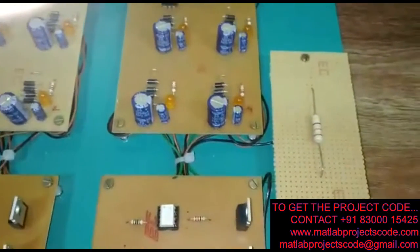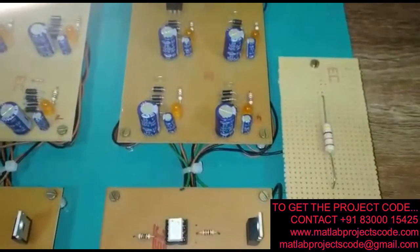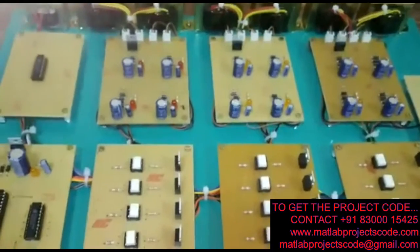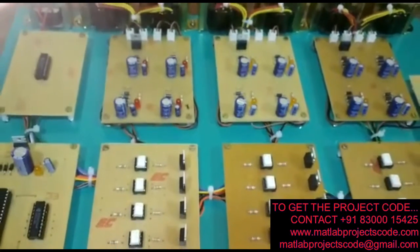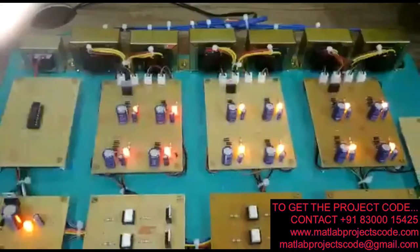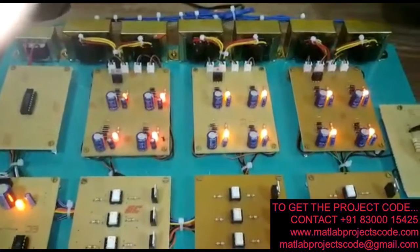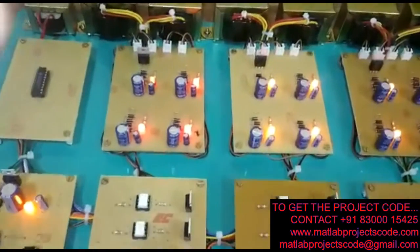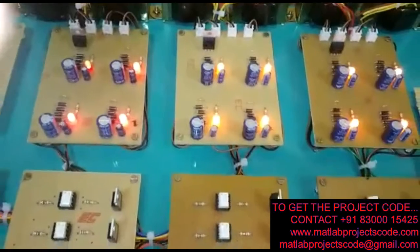This is the resistive load across which we will verify the output. Now we will switch on the circuit and see how it operates. We have switched on the circuit and we can see the LEDs are glowing to show that the circuit is working.